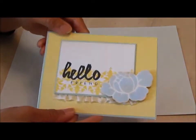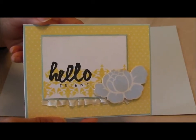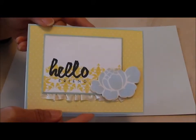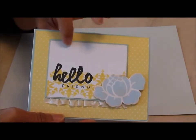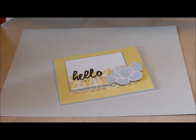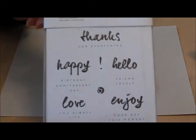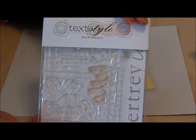Another card was this one here, and this was made for the Paper Tray Inc March blog hop. This was based on an inspiration photo. For this card I used some of my other stamps, but the new stamp I used for the sentiment is from this stamp set right here, and this is the Wet Paint stamp set.